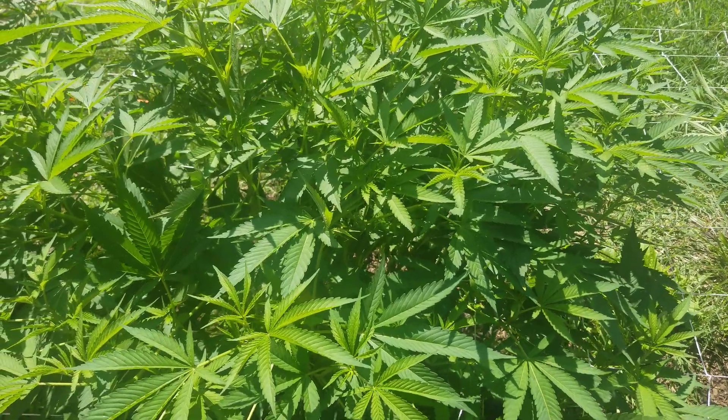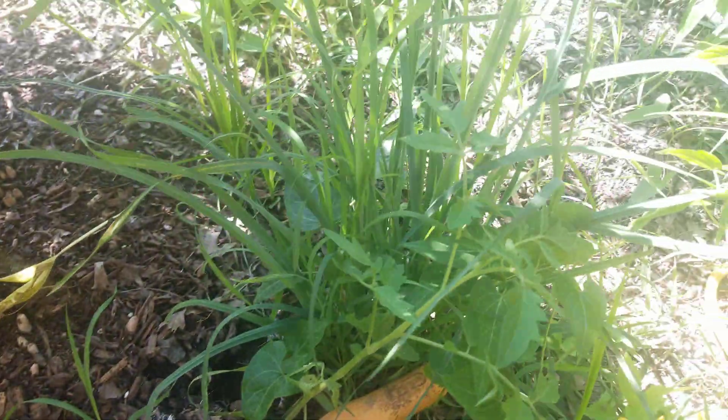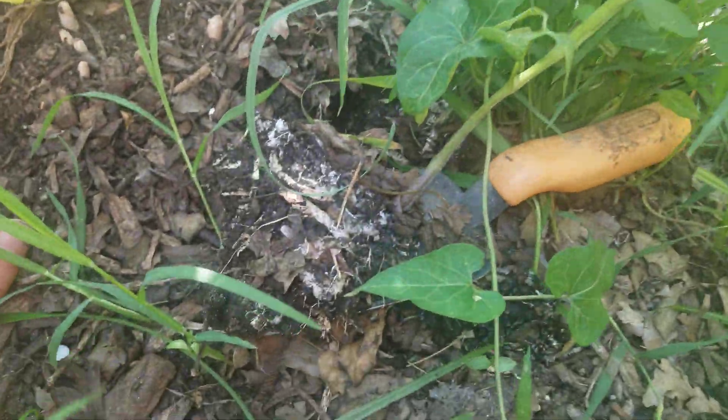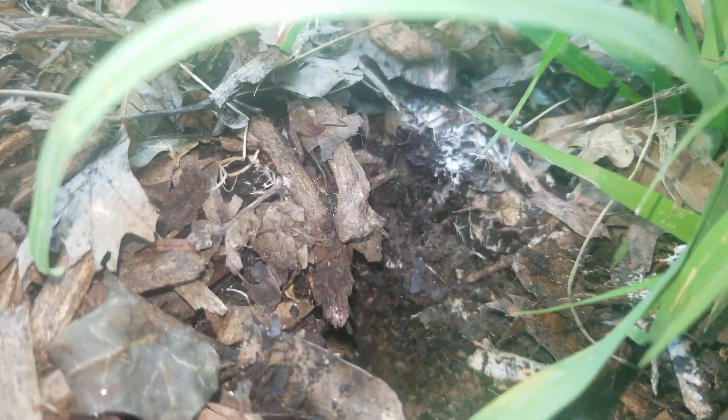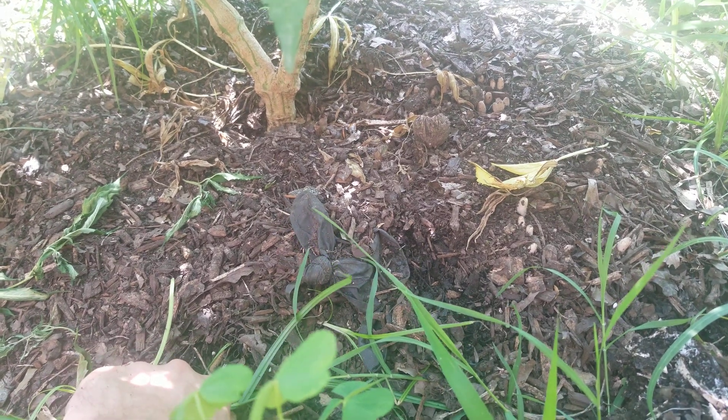Hey YouTube, what's going on? Right now I'm just about to transplant a tomato that I found growing near one of my cannabis plants. Check out all this fungi in the soil where I dug the tomato from — you can see it surrounding. This tomato was growing in the compost pile that I added to the top of my plant.